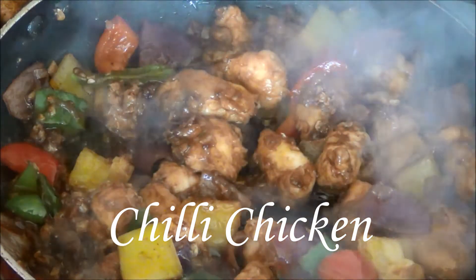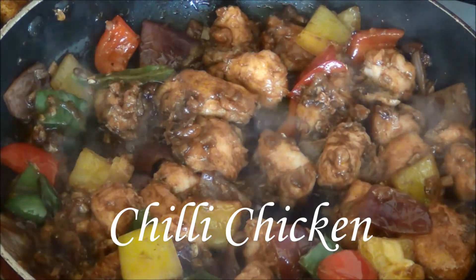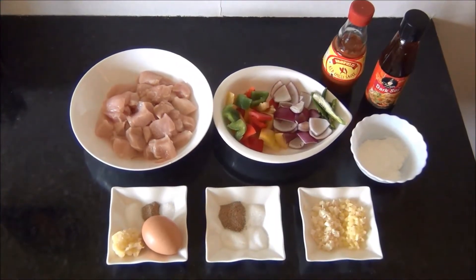Hello and welcome to Akshu's Kitchen. Today we will see how to prepare chili chicken in the Indo-Chinese style, for which we will need the following ingredients to serve approximately two to three people.